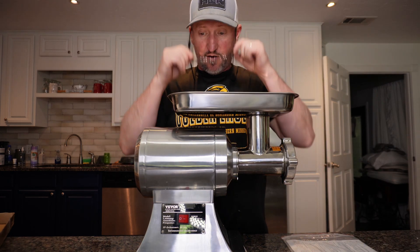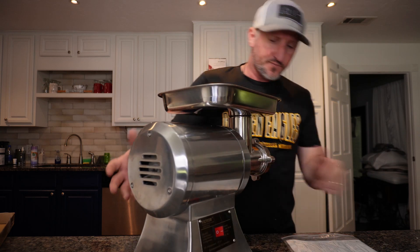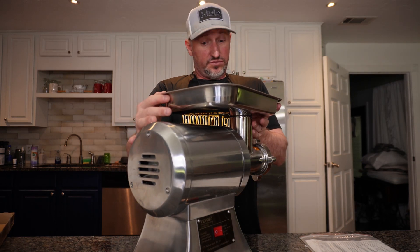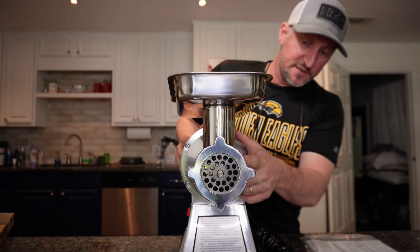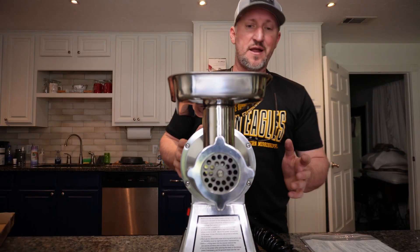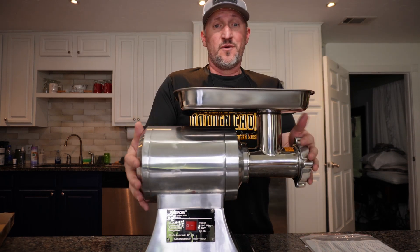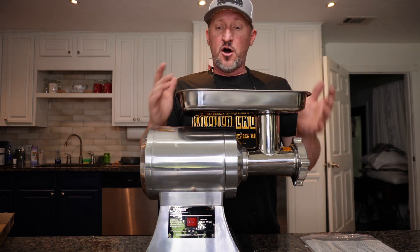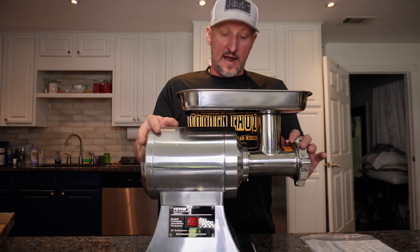I hope you've enjoyed this video and got a good look at it. This thing is the real deal. I think this is about a two-and-a-quarter or two-inch neck — you're going to be able to grind up whatever you want, especially right here at home. That's what we're going to do, and we're going to try to save some money and eat a little healthier along the way.